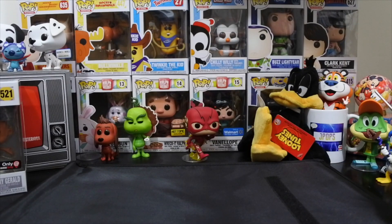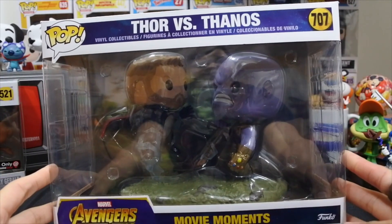What up guys? J-Pops in the house coming at you with another Funko Pop review. Today we have the Thor vs. Thanos pop movie moment.